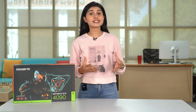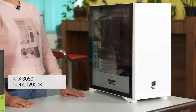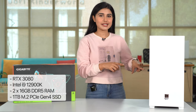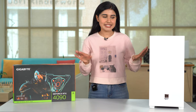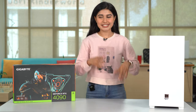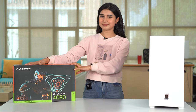My existing PC setup has the RTX 3080, i9-12900K CPU, 32 gigs of DDR5 RAM, and an M.2 PCIe Gen 4 SSD, all in an Aorus Z690 motherboard. It's pretty sick in itself. Now what I'm going to do is take out the RTX 3080 and put in the RTX 4090 so that we can play some games. Let's do it.